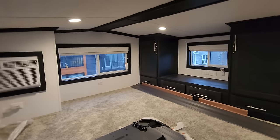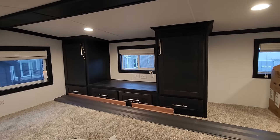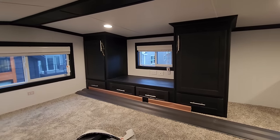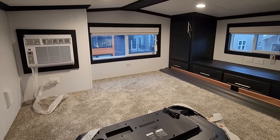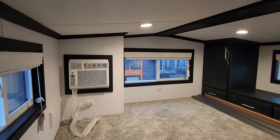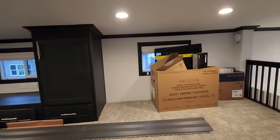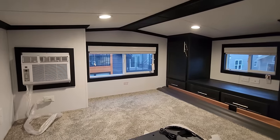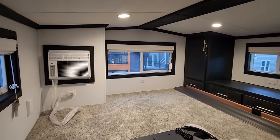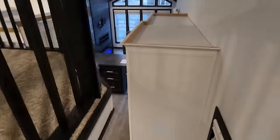Up in the loft here, it's about 120 square feet. We added cabinetry, TV jacks, and outlets so you can have entertainment for the kids. You can put in a blow-up mattress, twin mattress, or even a little futon. There's a window AC unit up here and lots of windows all the way around for a good cross breeze, so you won't have to worry about it getting too hot. It's always beneficial to have that loft space.